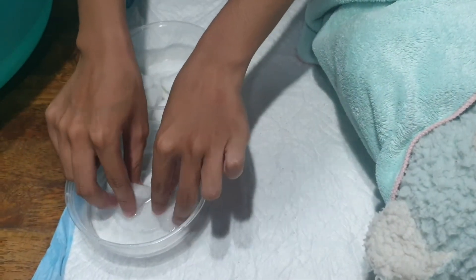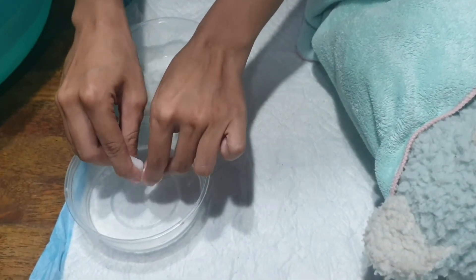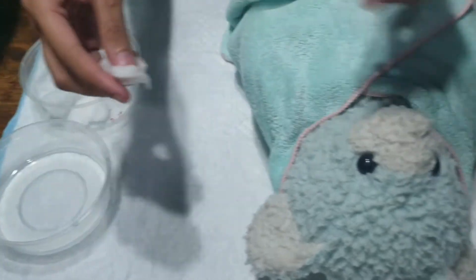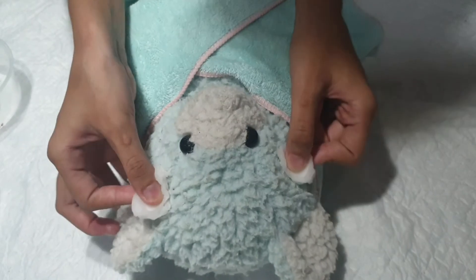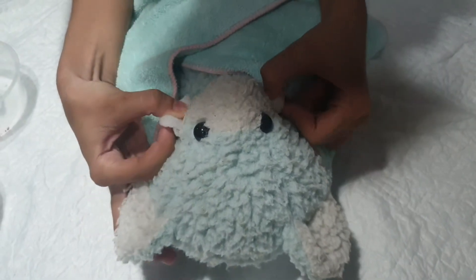In cleaning the baby's face, use a cotton ball and wet it with water. Using this technique will control the amount of water that goes to the face of the baby.